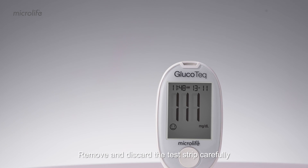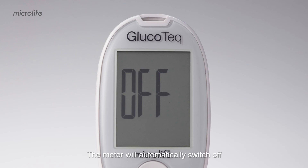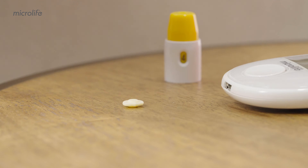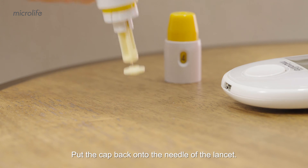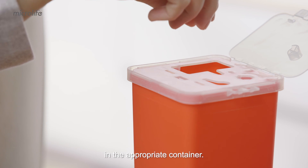Remove and discard the test strip carefully to avoid any contamination. The meter will automatically switch off by removing the test strip. Put the cap back onto the needle of the lancet. Make sure that the lancet is discarded in the appropriate container.